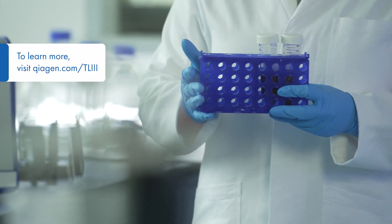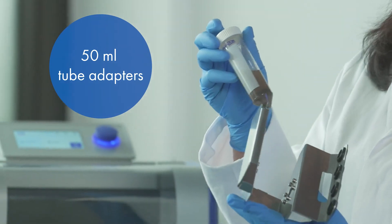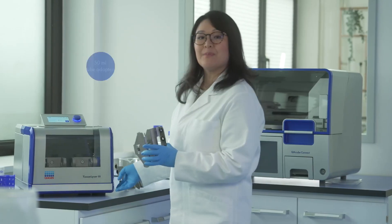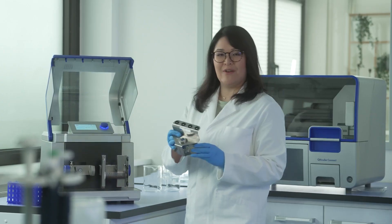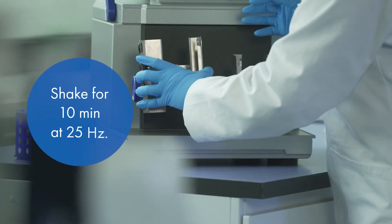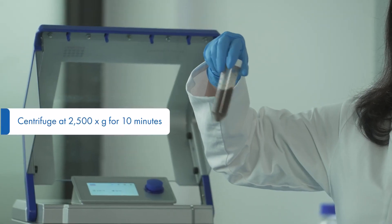Now it's time to lyse your sample. Secure the Power Max Speed ProTube onto the 50 ml adapter. Place the adapter onto the instrument and repeat the same with the left adapter. You can run your protocol. And now centrifuge your sample.